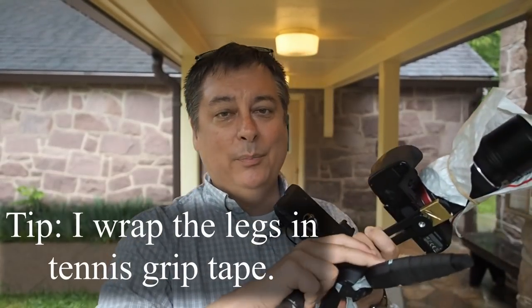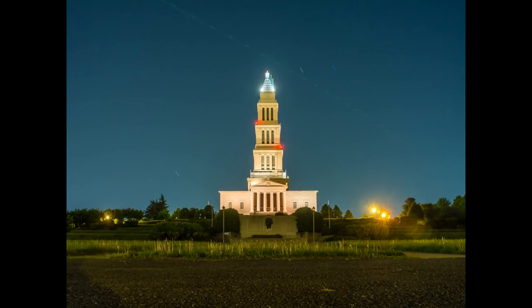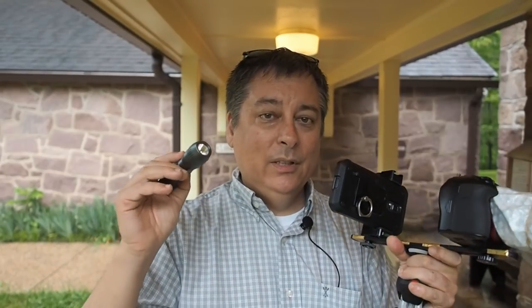This is my tabletop tripod that I use a lot — I used it on my last video for night photography. I'm only using it to help stabilize things, and you'll see this when I go over, because I'm going to be operating basically one-handed: one hand on the camera and one hand on the flashlight.